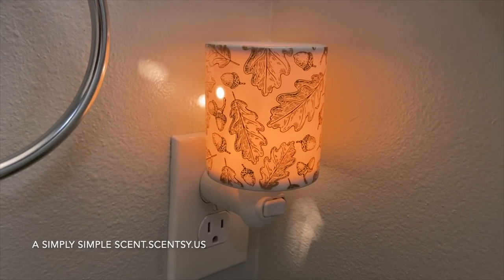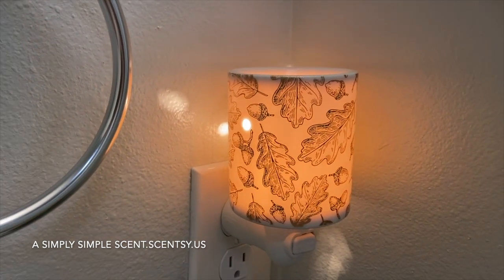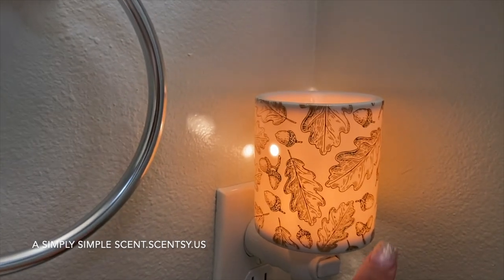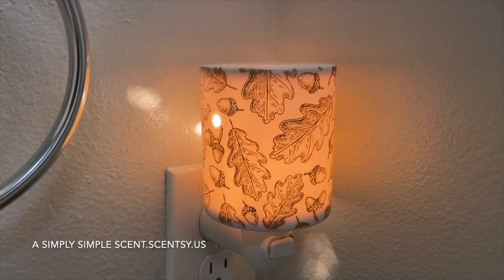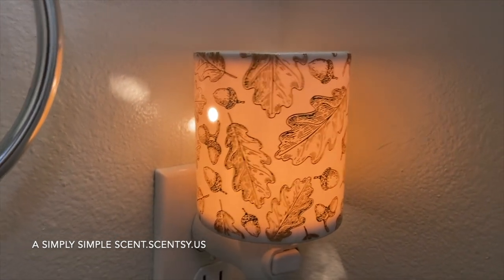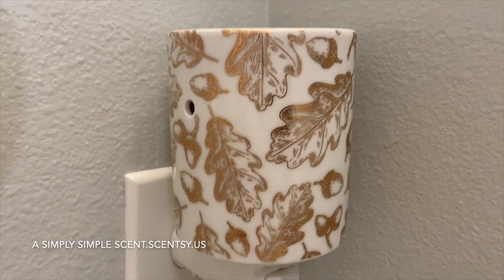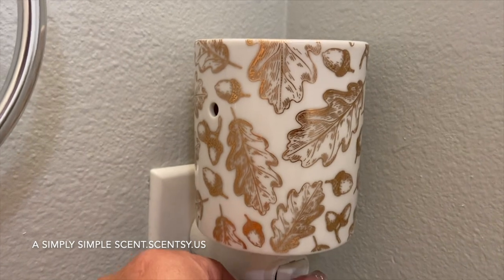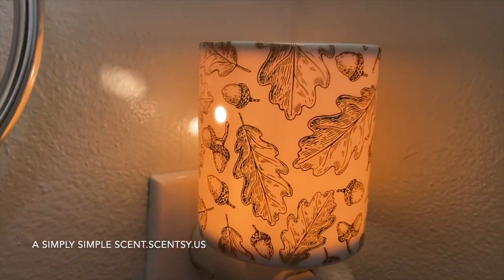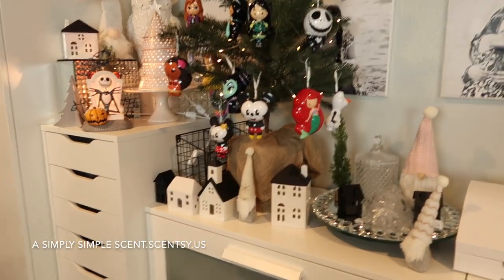Using my phone for better quality — let me show you the silhouette of this leaves design. This is the Fall Foliage warmer in my downstairs hallway bathroom. Let me turn it off so you can see how beautiful it is. This is still available, currently for $20. It's gorgeous.